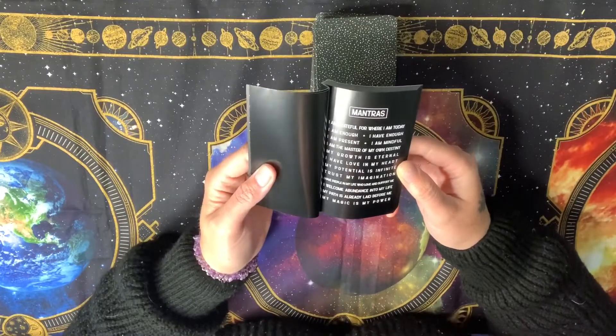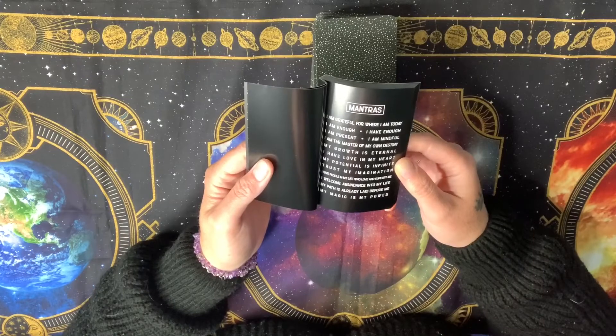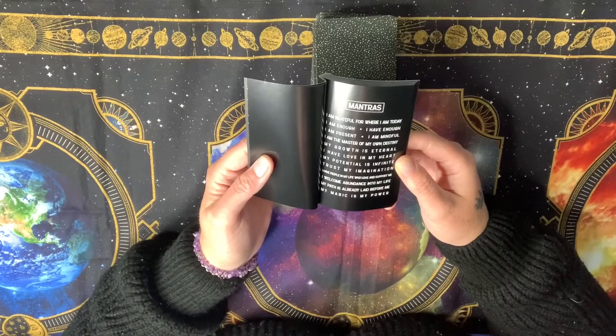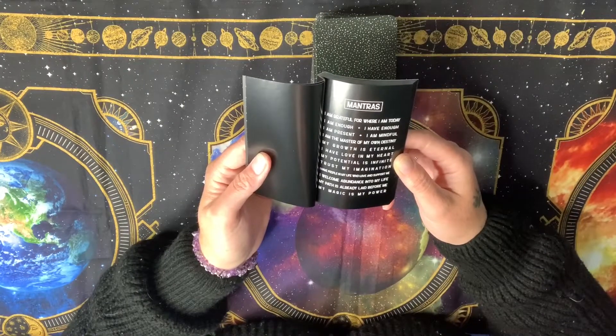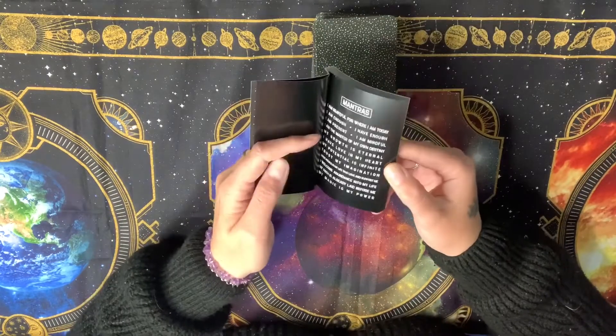Let's read some of the mantras: I am grateful for where I am today. I am enough. I have enough. I am present. I am mindful. I am the master of my own destiny. My growth is eternal. I have love in my heart. My potential is infinite. Trust my imagination. I have people in my life who love and support me. I welcome abundance into my life. My path is already laid before me. My magic is my power. I really like them — they're really good ones.